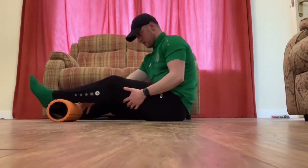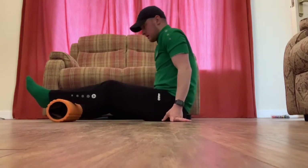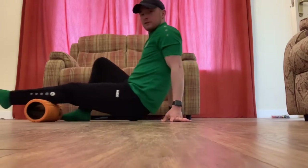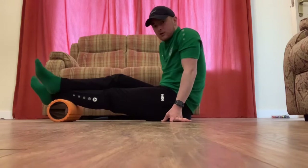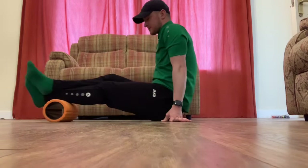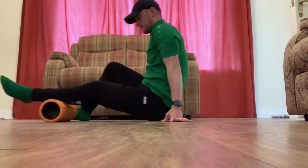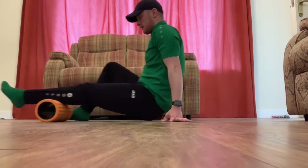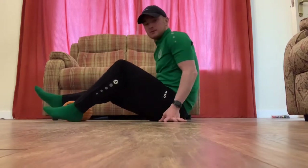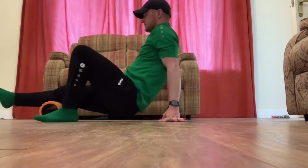Starting off with calves — get a good position, hands on the floor, using your hands for momentum to move up and down. You can just have one leg on the foam roller, or if you need more of a feel, put your other leg across. Make sure you're getting the inside as well — turn your leg inwards, then the outside by turning your leg outwards, then back to the middle, and then swap over and do the same on the other side: inside, outside, and middle.